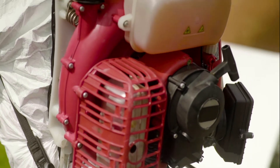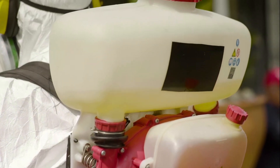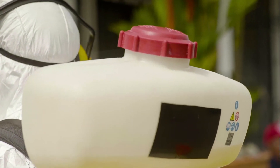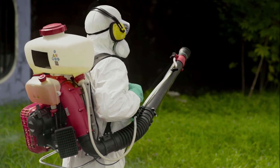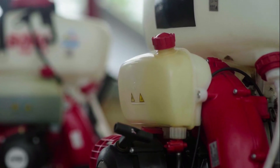Before using this equipment, it is important to be familiar with its parts, many of which we will be handling, employing safety measures as we do so. The parts of the backpack sprayer are: atomizer,